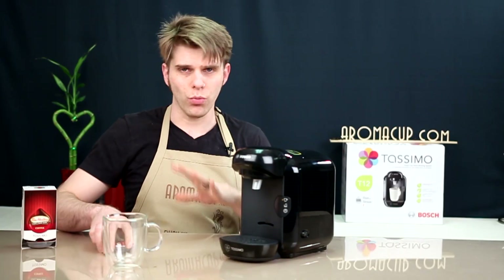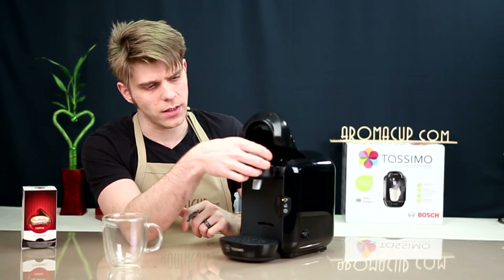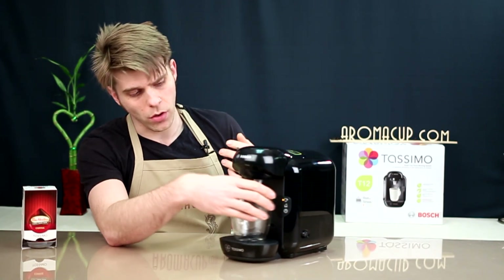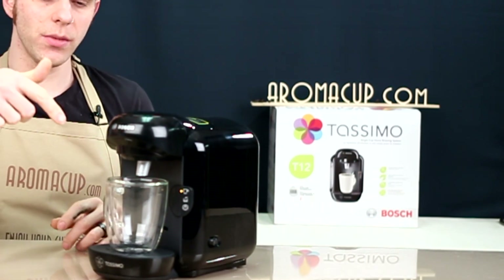Let's talk about operation of the Bosch Tassimo T12. It's really simple to use — it's a one-button operation machine. All you're going to do when it's time to brew is take your T-disc, open up your brew basket, and place your T-disc. There's really no wrong way to place it because the slot here is going to interface with the little handle on the side of the T-disc. Set it there, close and lock it down. Make sure your machine is on, and now you can simply press this one button. You'll see the light start blinking on the machine.